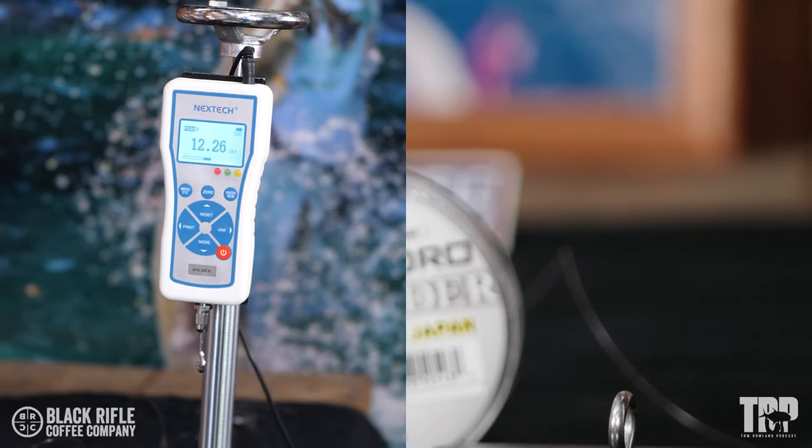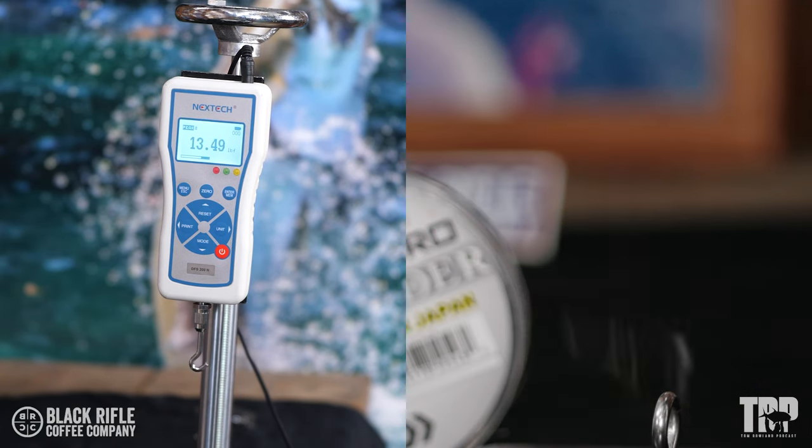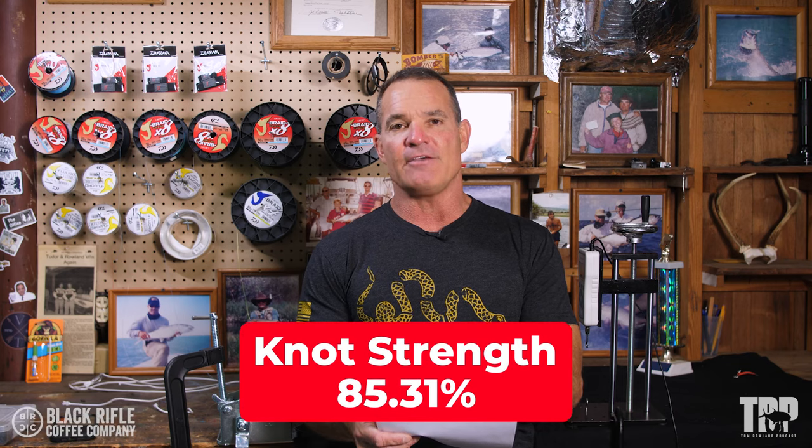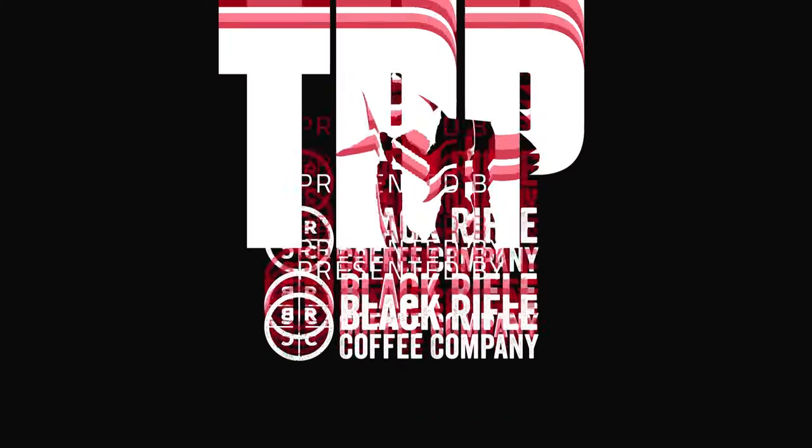So we tied three of the three-tag knots, or the Jamie Caldwell knot. We did it with exactly the same line, with exactly the same number of turns — everything was the same. We broke all three of those for averages, using Daiwa J-Fluoro 15-pound fluorocarbon leader material. The first broke at 12.26, the second at 12.64, the third at 13.49, for an average of 12.78, which is 85.31% breaking strength.